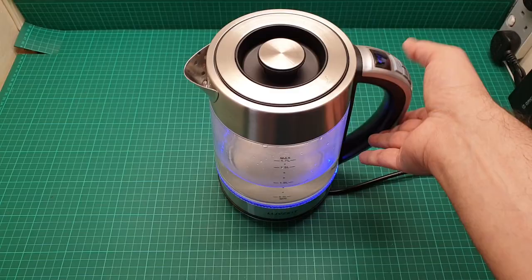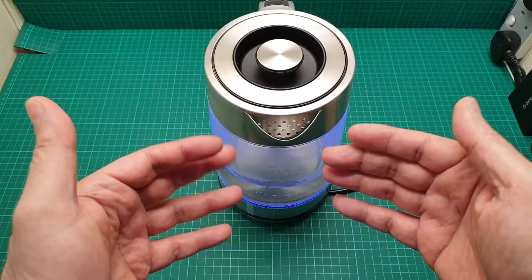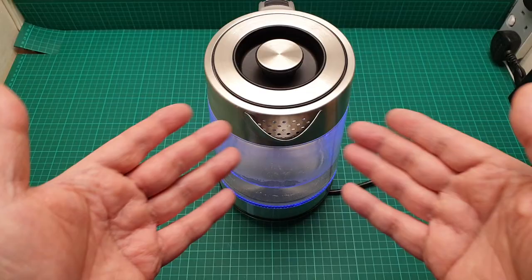In the spout it says there is a filter in there, and the filter means those holes — not some sort of mesh or anything. I don't know what it wants to filter through those big holes.